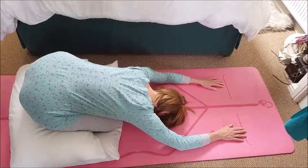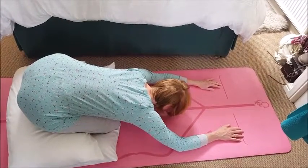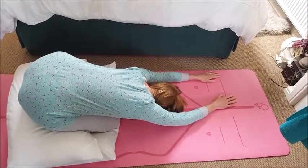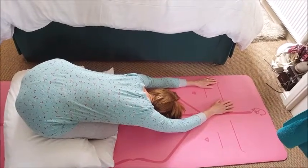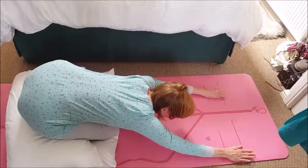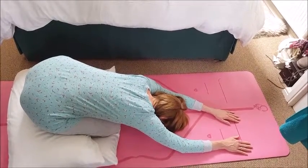On your next inhale, just lift the head slightly and slide the hands a little to the left. Let the hips sink back to stretch the right side of the body. Then breathe in, lift the head, move the hands to the right, and sink the hips back to stretch the left side of the body.